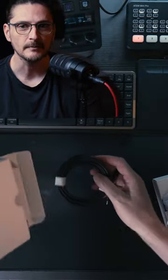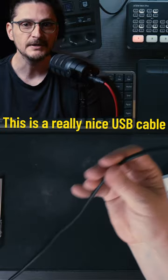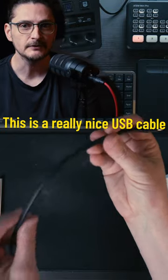The Rode PodMic has an onboard DSP. You can configure the sound of the PodMic using one of the many Rode applications, and whatever configurations you make will be saved in the microphone. If you plug it into a different device, even one without Rode software, it will retain the sound of the microphone that you last configured.